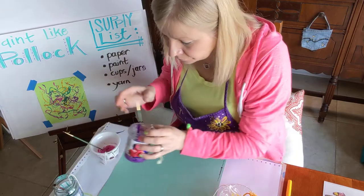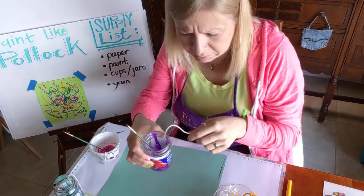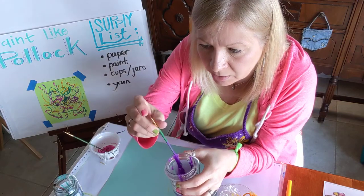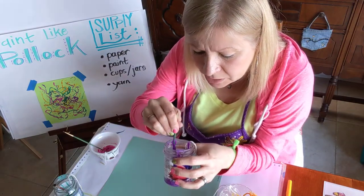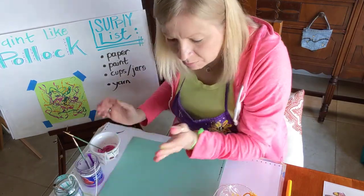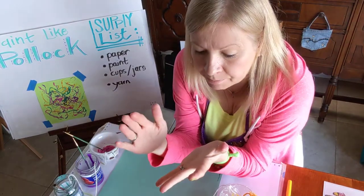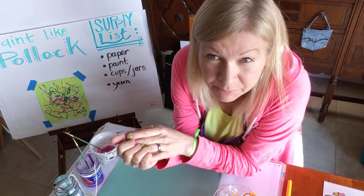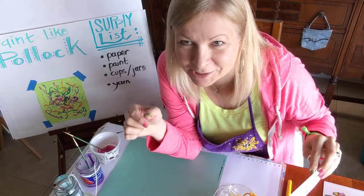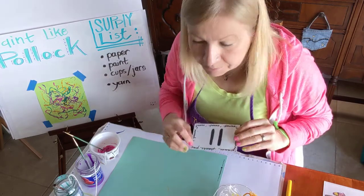Next, and most importantly, you need a piece of yarn, string, or even a thin rope. I have the end of a paintbrush — not the part with the hair — to help stir it around and make sure the yarn is getting wet from the paint. Pick two or three colors, whatever you like best. Press pause, grab your supplies, and then come back and watch — it's so much fun. Oh, maybe an apron too, and some newspaper to keep things clean, or just go outside.